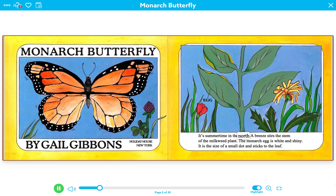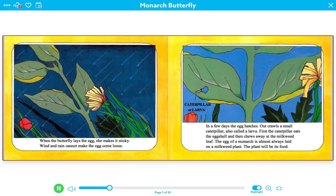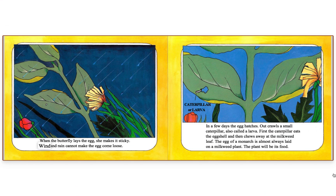It's summertime in the north. A breeze stirs the stem of the milkweed plant. The monarch egg is white and shiny. It is the size of a small dot and sticks to the leaf. When the butterfly lays the egg, she makes it sticky. Wind and rain cannot make the egg come loose.